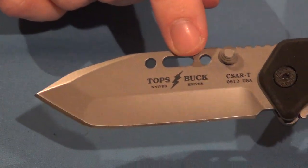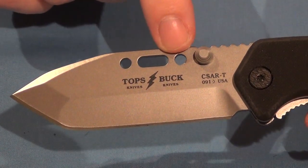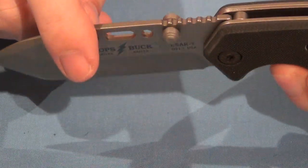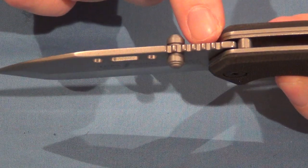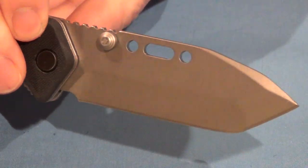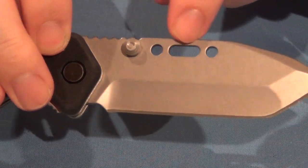It does come with these wire bending jigs here, and it does have jimping on the top. It's got a bead blast finish.